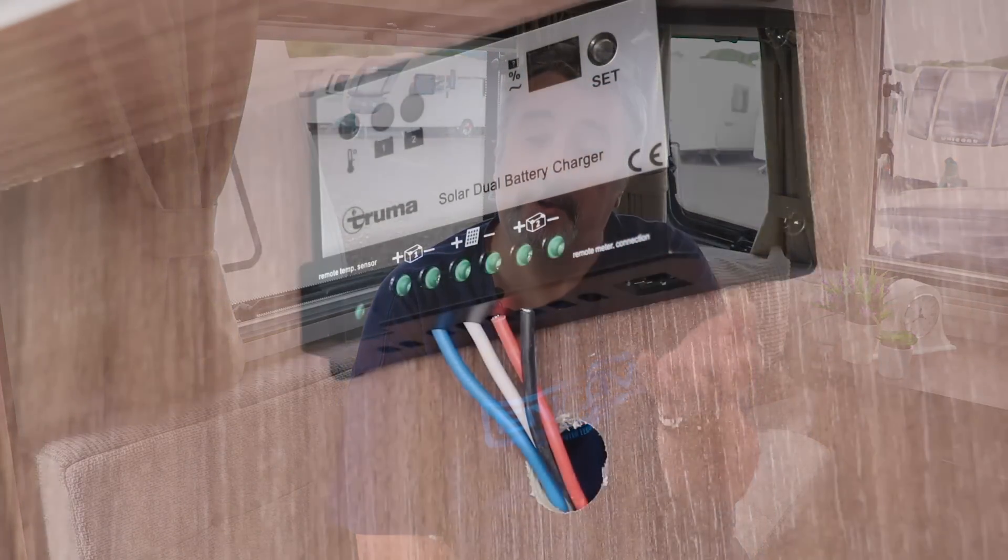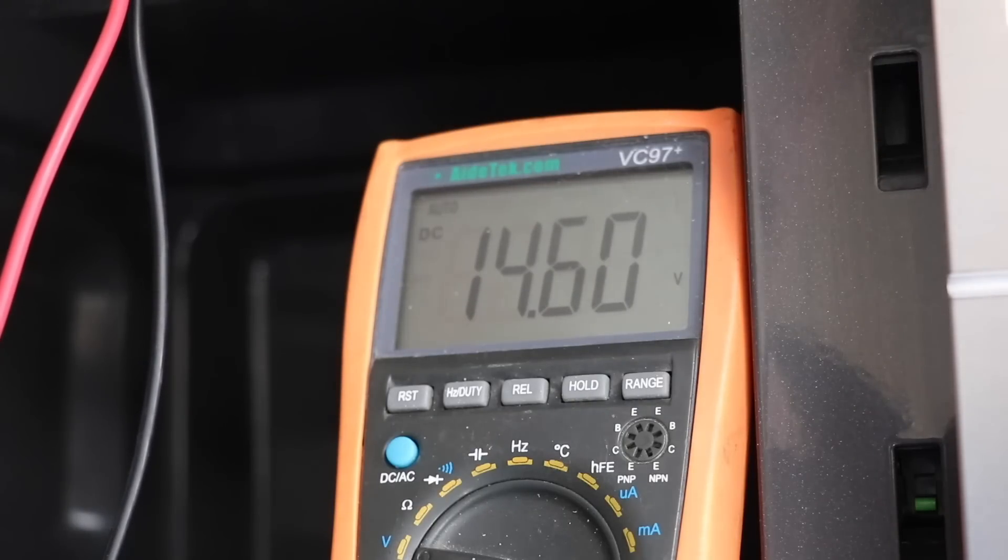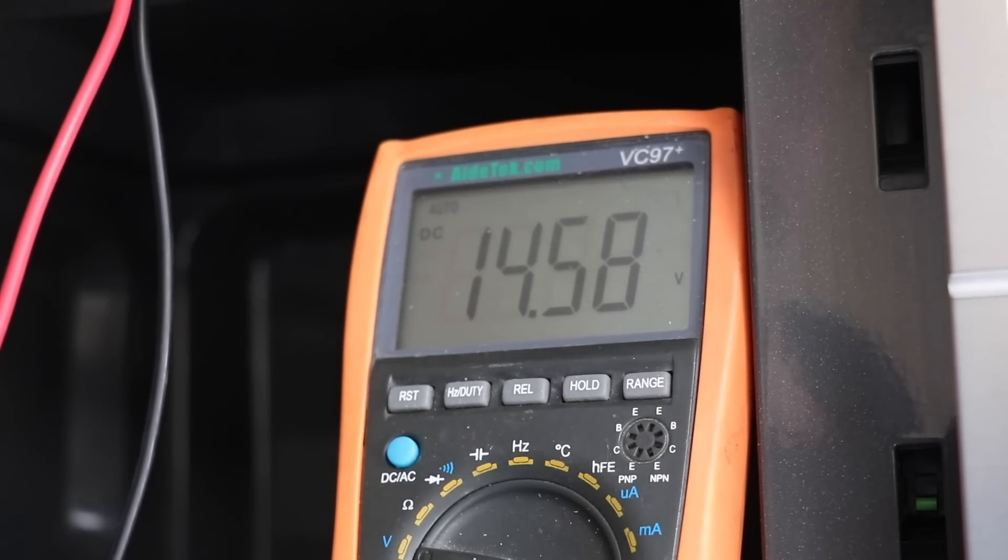If I plugged this straight into our battery, I'd simply boil the liquid away and ruin it. So the next item in our solar setup is the controller — sometimes referred to as a regulator — and that's because it takes the variable voltage from the solar panel and gives a constant, usable, and safe voltage to the battery. Different controllers do this in different ways, as I'll demonstrate a bit later on. Plugging the multimeter into the controller, you can see it's just over 14.5 volts, which the battery is more than happy to receive when taking a charge.